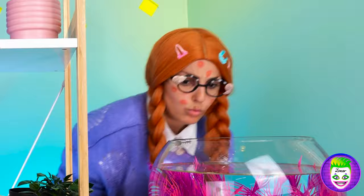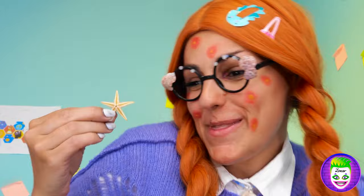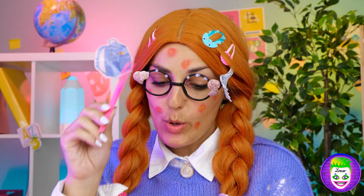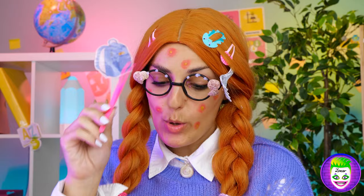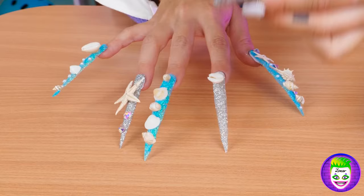Hmm, what else can we add? Maybe we can find something here! A fish? We're getting warmer! Ooh, a starfish! And it's fun-sized! Let's add it! And some tiny shells, too! Hey, where'd you put that fork? Of course! You'll never know when it'll come in handy!